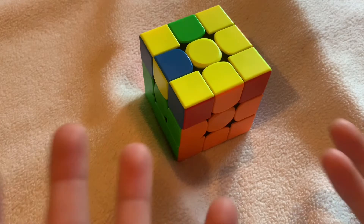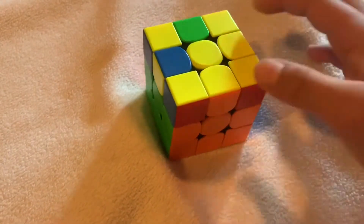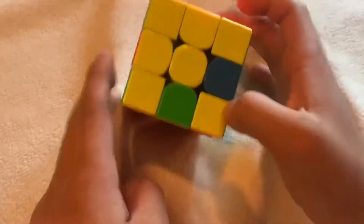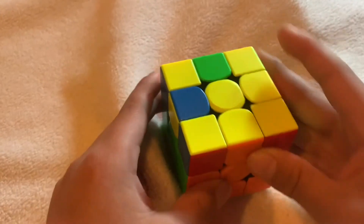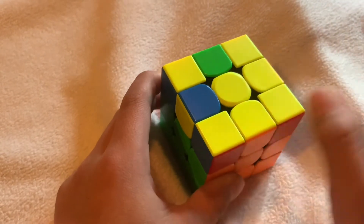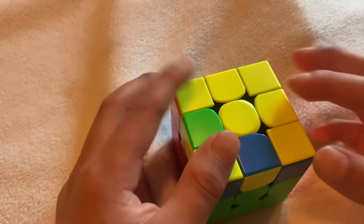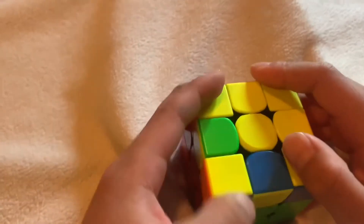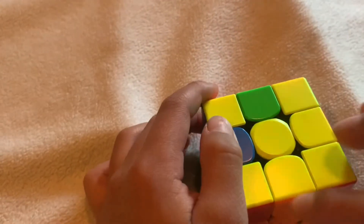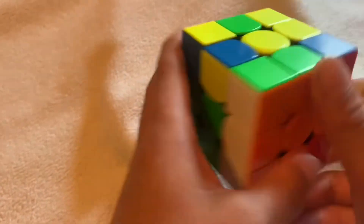It might seem hard because you're trying to solve side by side without messing everything up. We're going to do a simple algorithm. If you have an L shape, hold it so these two pieces are on the right with something on the bottom. You're ignoring corners — you're solving the cross, so look at the edge pieces. Turn the front once, then do the algorithm: up, twist, down, back over, turn the front back.